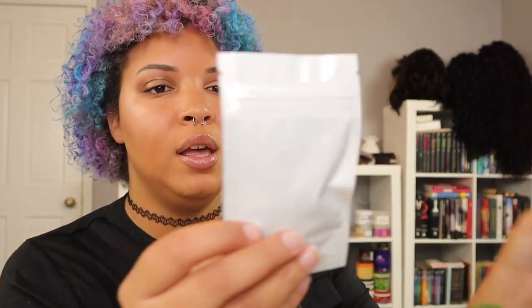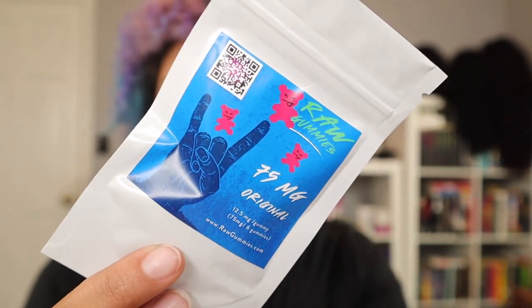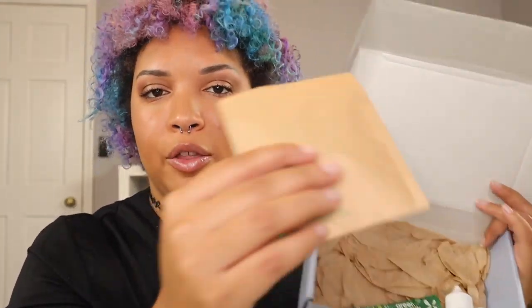This next item is called Raw Gummies — 75 milligrams total in the flavor Original, which works out to 12.5 milligrams per gummy. They're just little CBD gummies, and once again there's a QR code you can scan to check them out.